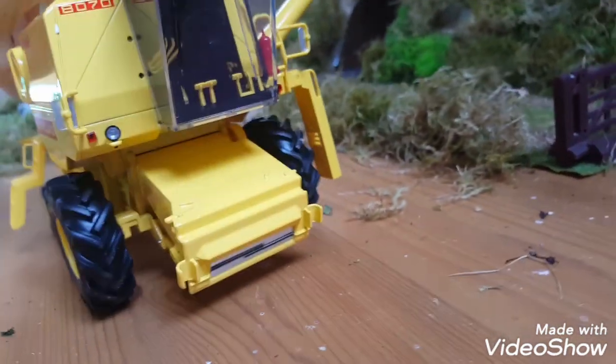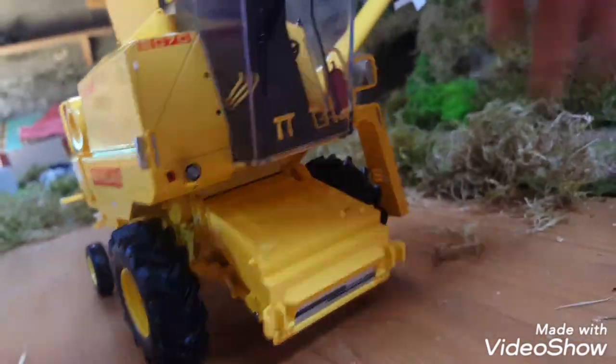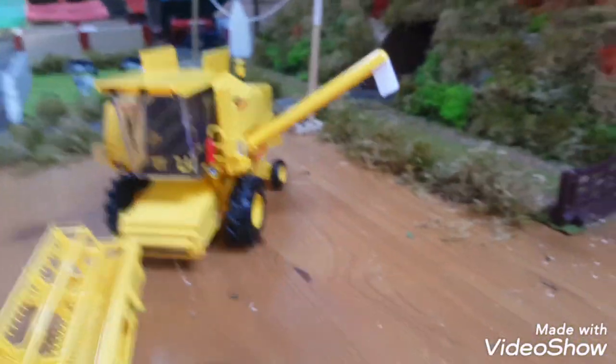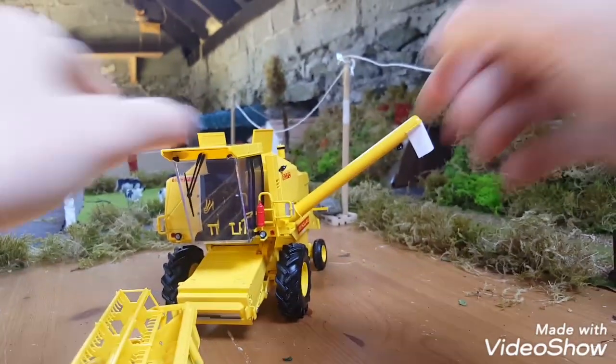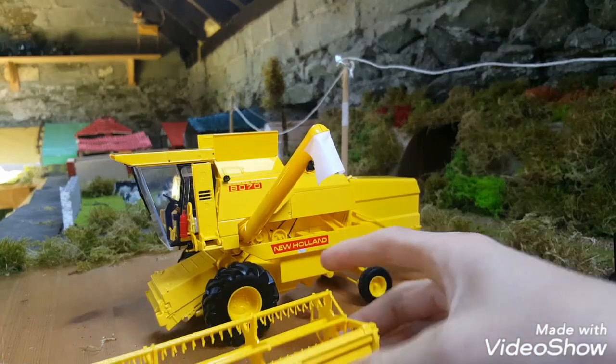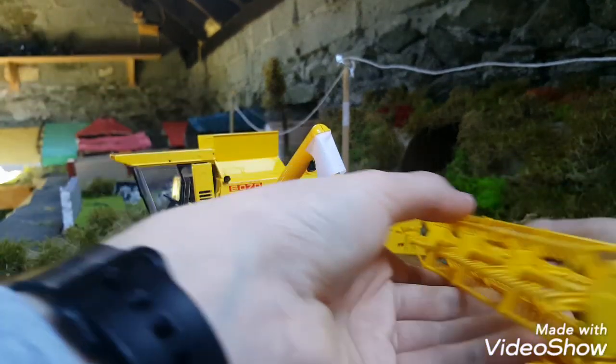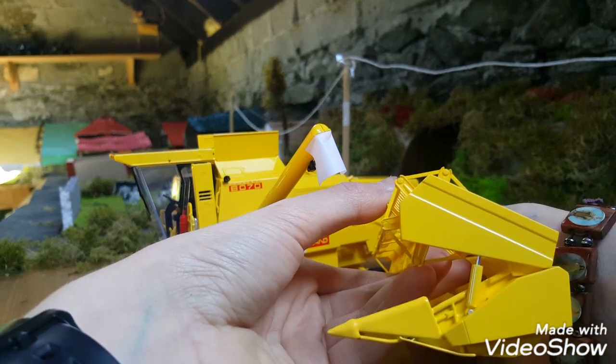For the mechanic, the ladders come down to access the engine. These are one of my favorite combines, so I'm very happy that I got it. The header goes on with these little pins here.